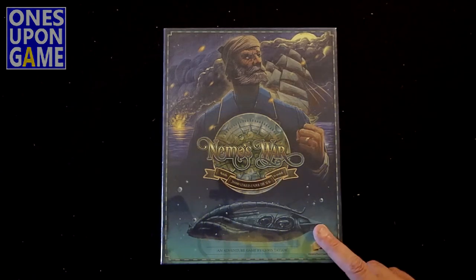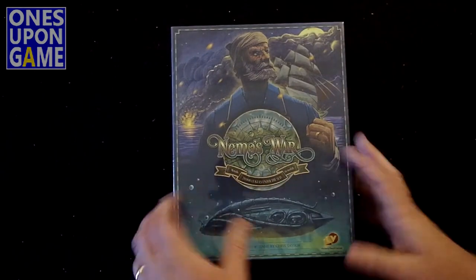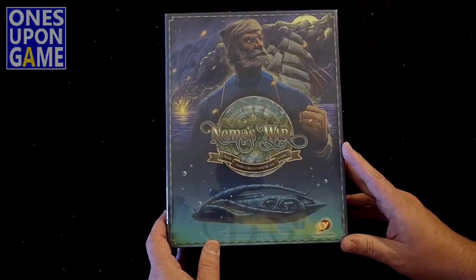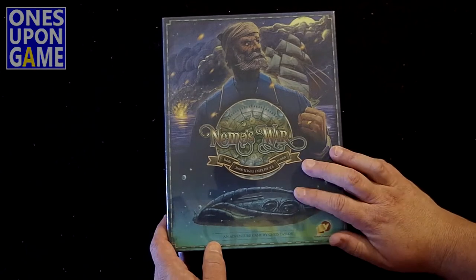This was a Kickstarter and it funded. This, I believe, is going to be the retail box that you can get from VPG or from retail if they have extras.